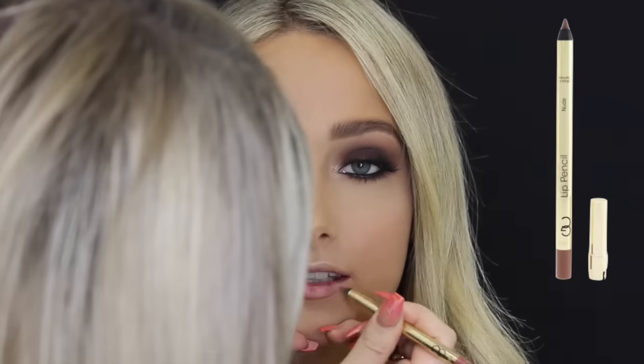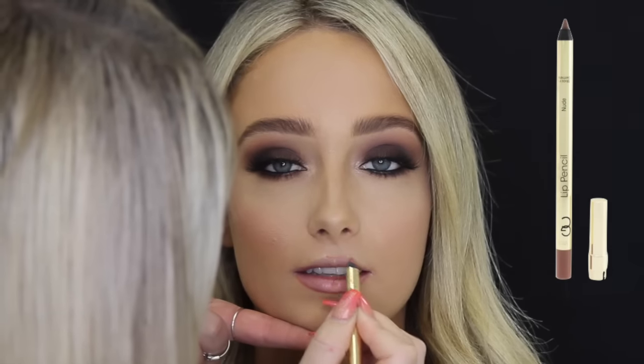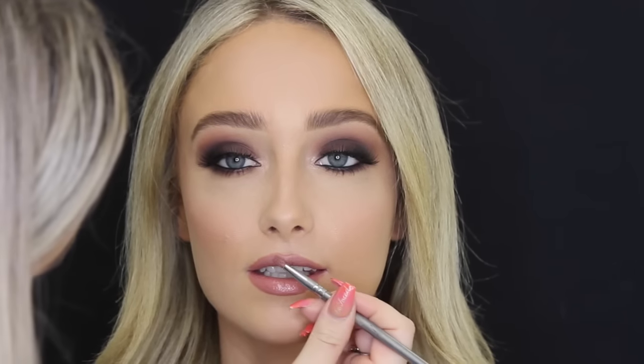Then for lip liner, I use the Gerard Cosmetics nude lip liner, and then for lipstick I use MAC Velvet Teddy. Then over the top of that I use the Curtis Collection Lip Velvet in — hold on, let me just find the color — Sugar Berry.